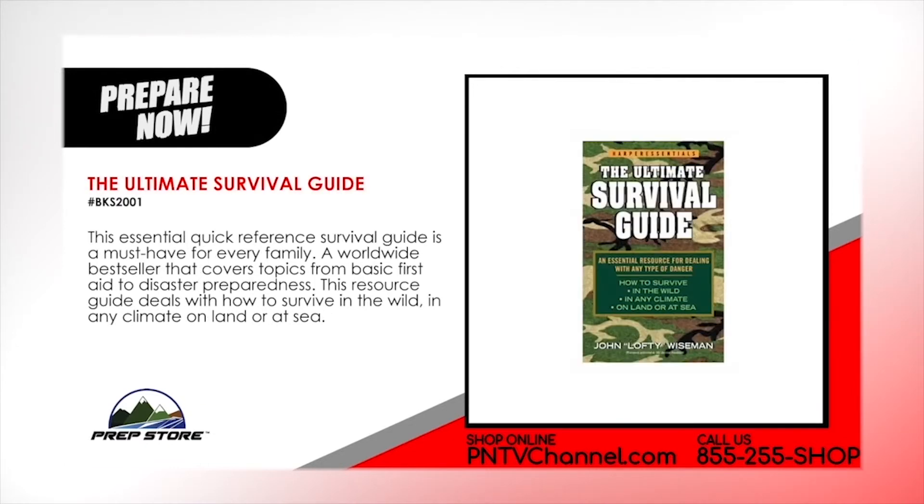The Ultimate Survival Guide. This essential quick reference survival guide is a must have for every family. A worldwide best seller that covers topics from basic first aid to disaster preparedness. This resource guide deals with how to survive in the wild in any climate on land or at sea.